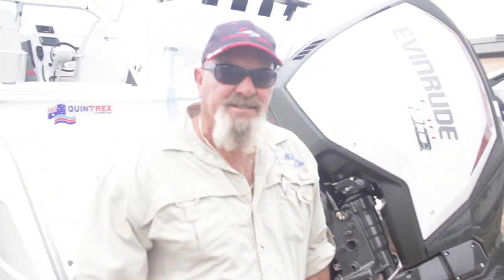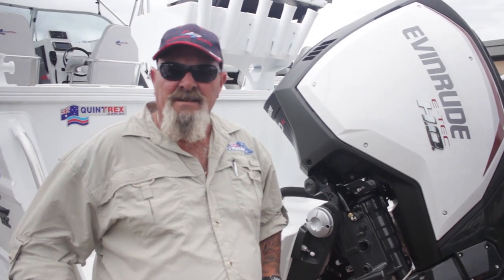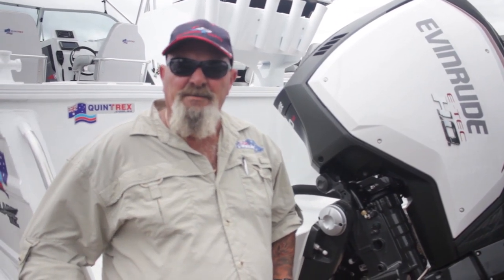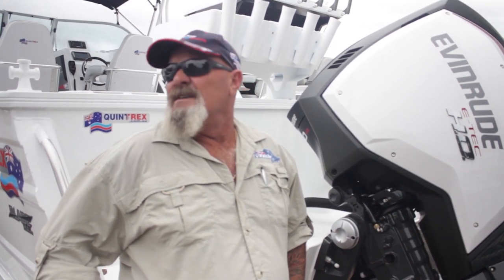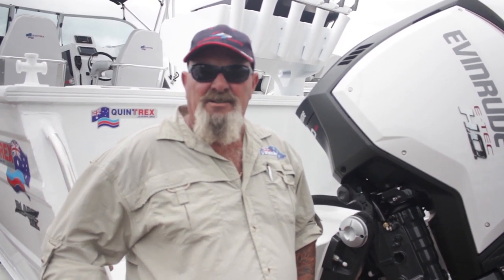So the next step, Billy, is to get this baby commissioned — get a prop on it, work out what prop's working. That's going to be our next video. Let's play around with some props and show you what this Yellowfin does with the new G2 on the back.